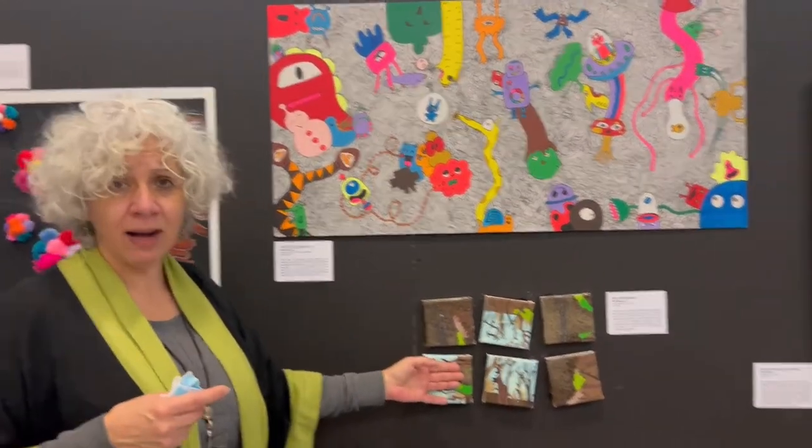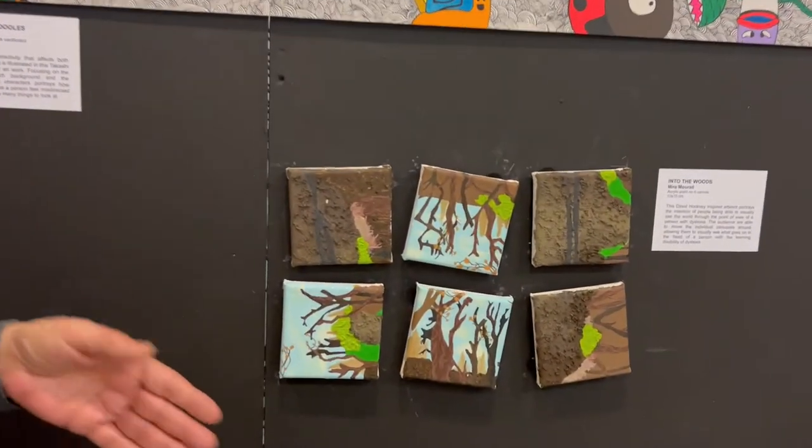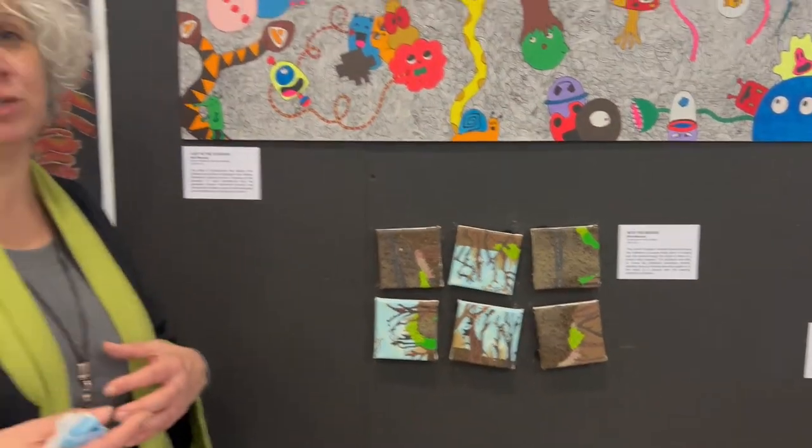This is about dyslexia and how people who have this challenge have problems reading. It's one artwork that, depending on how you put it, you can see it or not.